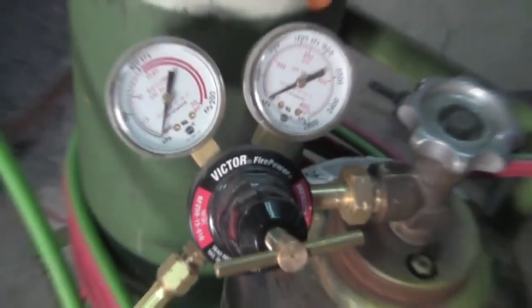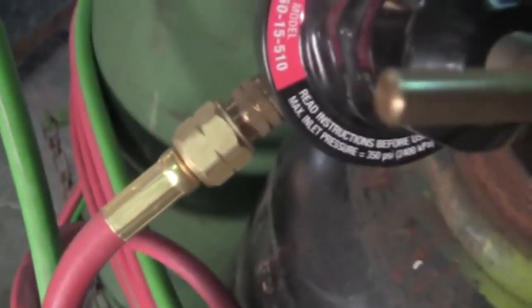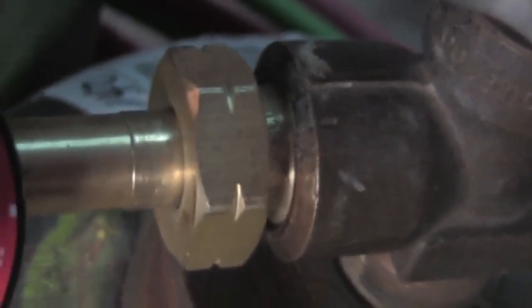The things attached to the cylinders are called regulators — one specifically for acetylene and one specifically for oxygen. The oxygen one has right-handed threads, and the acetylene one has left-handed threads — so righty-tighty lefty-loosey on oxygen, and vice versa on acetylene. The idea is so you don't accidentally put the wrong regulator on the wrong gas.